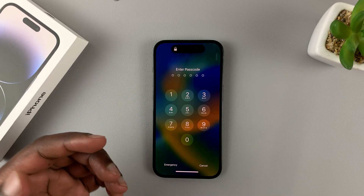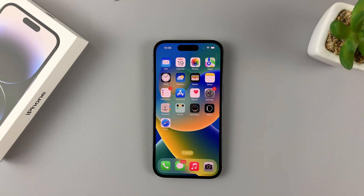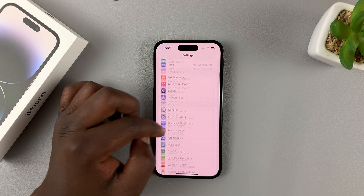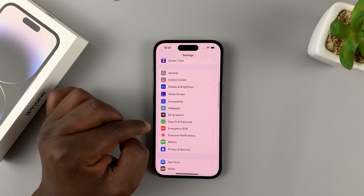If you unlock your phone — if you don't have Face ID set up, you're going to use your passcode. Once you unlock using your passcode, go to Settings. On the Settings page, scroll down to Face ID and Passcode.